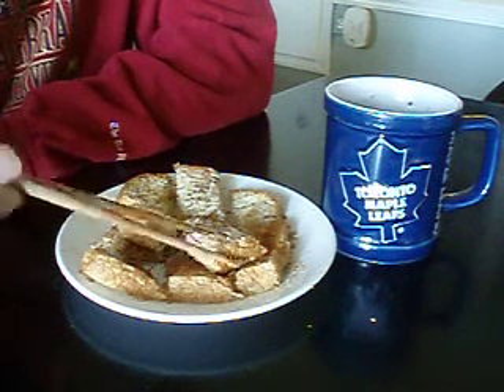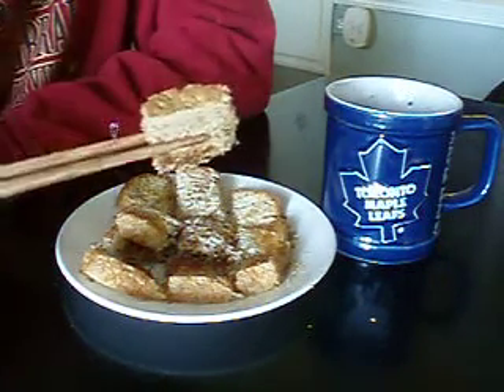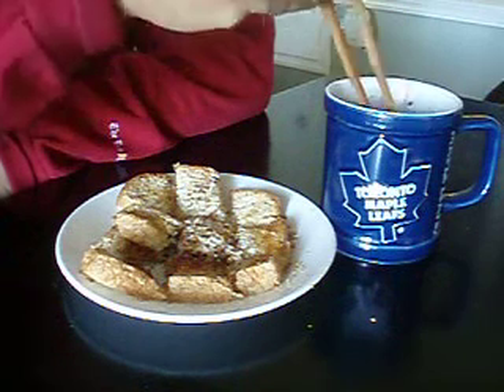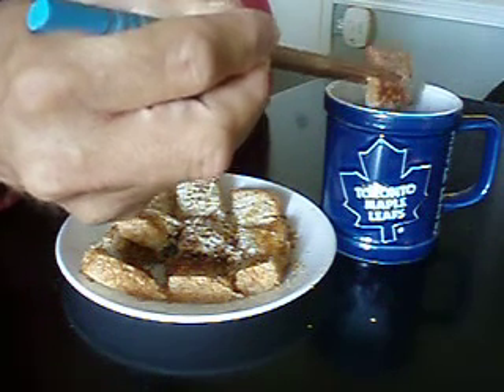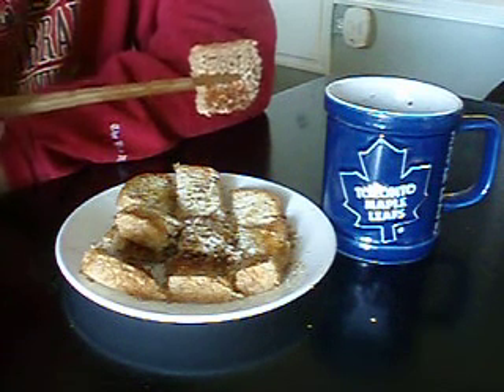Now, this is the best way to eat hot chocolate and toast. Take your chopsticks, pick up a piece of cubed toast, dunk it in, soak it up just right. If it drips, it can drip in the other toast. Mmm, delicious.